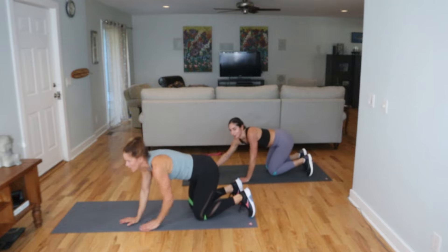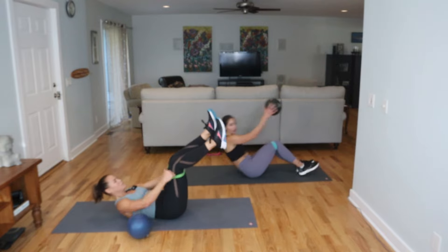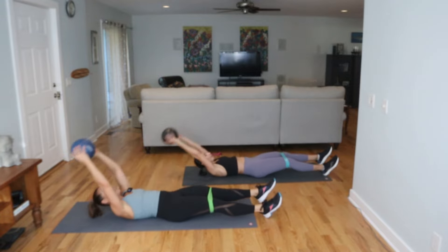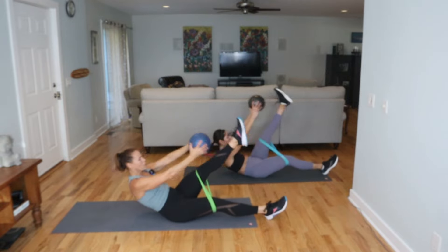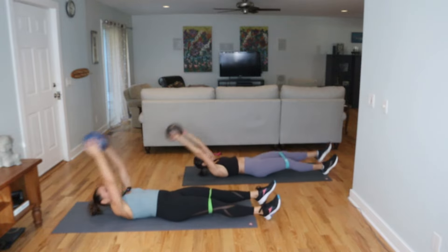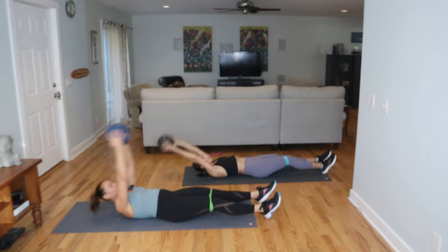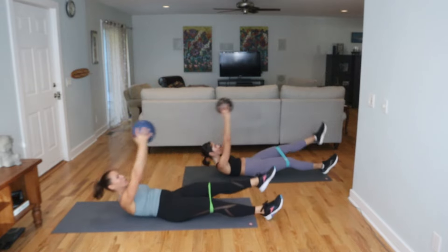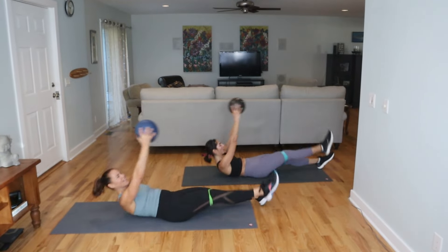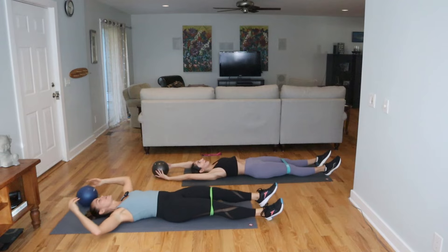Place it around your thighs — grab your ball real quick. Here's my ball. Here we go, last move. Band on the thighs, kick the right leg, bend the left leg. The band stays around the thighs and the ball just gives us another element. Exhale as you come up. Should be fire everywhere — reach it long.